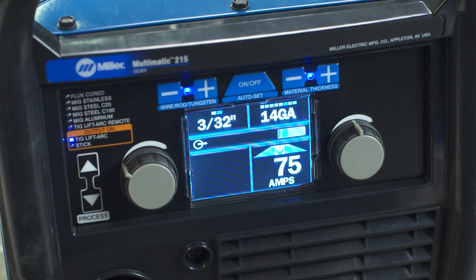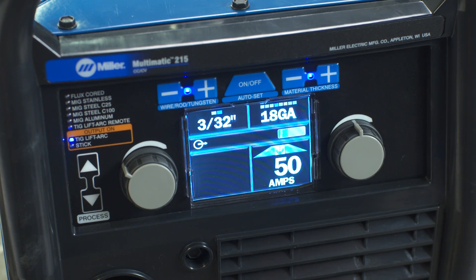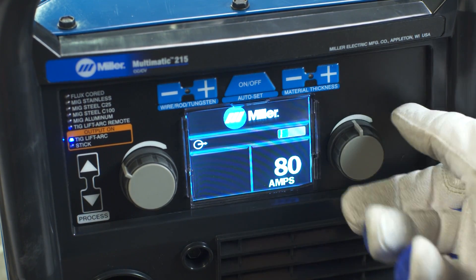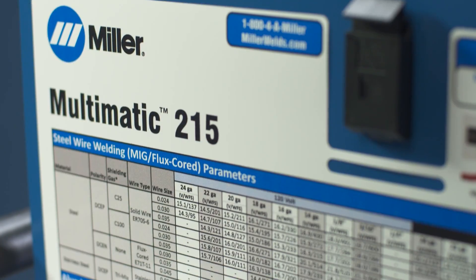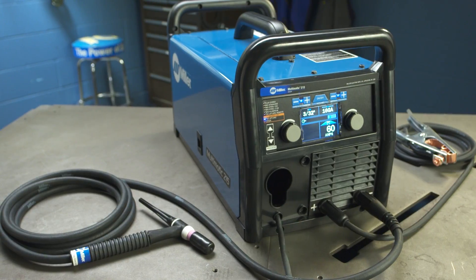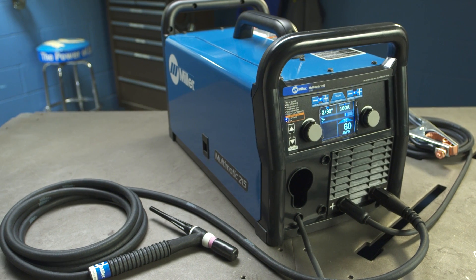Finally, select the tungsten diameter and material thickness if you're using the Auto-Set Elite feature. Or, if you're using manual mode, set the amperage. As a guide, a parameter chart is inside the side door. Setting up the Multimatic 215 for lift arc TIG is as easy as that.